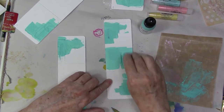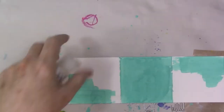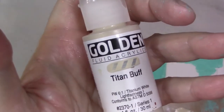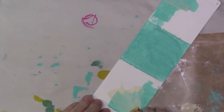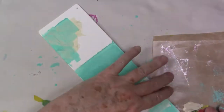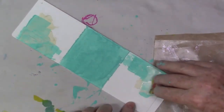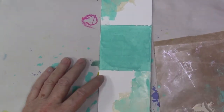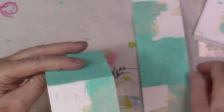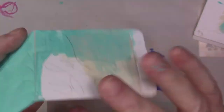I was using some Dina Wakely paint — I love this paint by the way, it's very nice — and I used some golden paints. I just wanted to add a little bit. Titan buff is a really nice color; there's a few companies that have a kind of neutral off-white light beige color that I love to use. It keeps a light feel to these projects.